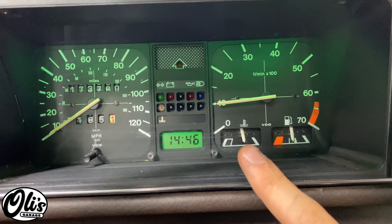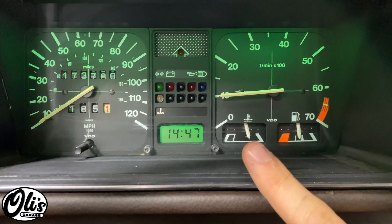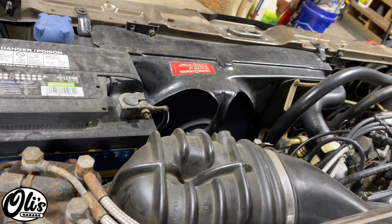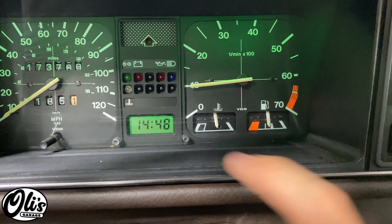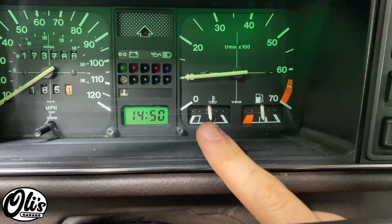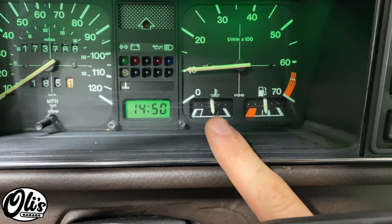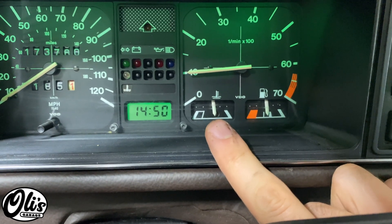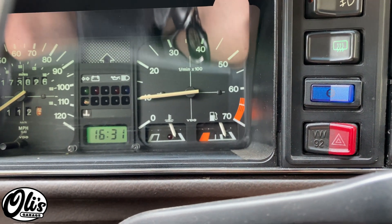As you can see right now, this needle is basically right in the middle of the LED — this is completely normal. When the needle reaches approximately just the right side of this LED, under normal conditions we would expect the radiator fan to come on. The radiator fan has come on and it will run until this needle is approximately just on the left side of the LED. So under normal operating conditions this needle should always be swinging from one side of the LED to the other. If it gets anywhere past the LED, we have a problem and the car is getting hot.